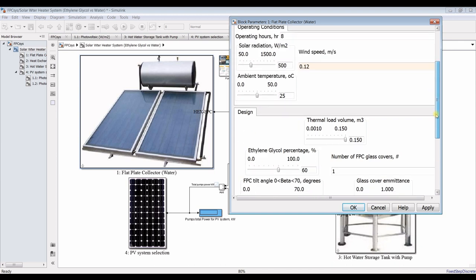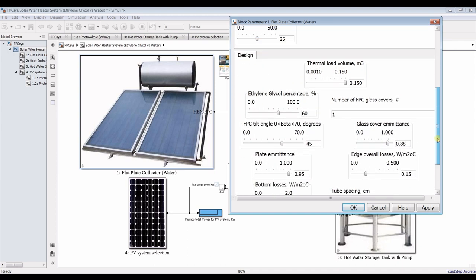What is your thermal load? The thermal load relates to your storage tank. Normally it's around 75 liters or up to 150 liters per unit as a storage tank size. I'll go for 100 to 150 liters.